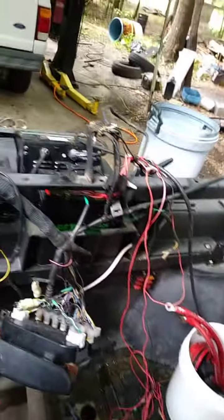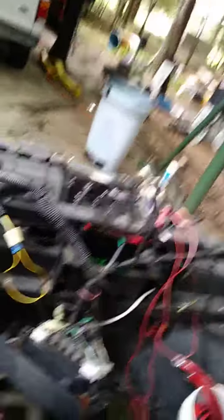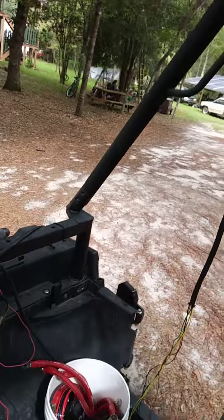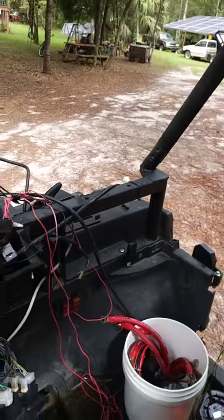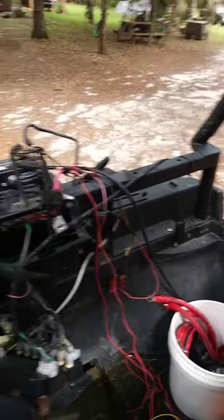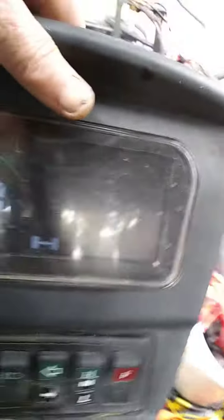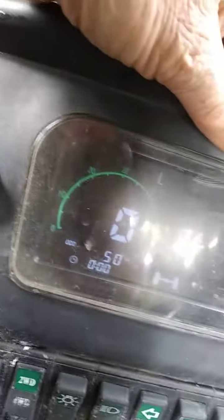And yes, it goes. This is pretty nice. It's got an interesting dash there that shows — I'm not sure if that's volts on there or what — four-wheel drive or two-wheel drive and all the other stuff. So are we in forward now?